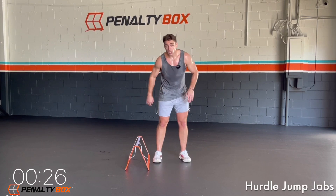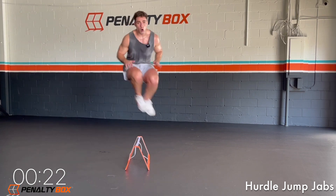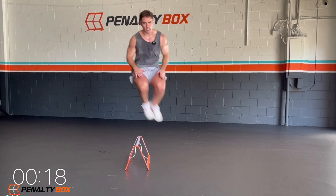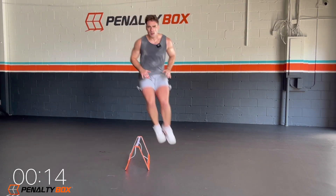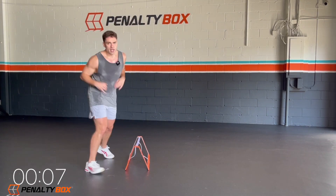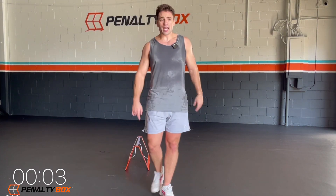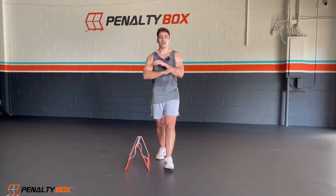Turtle jump, double jab. Ready, set, let's go — jump over, jab, jab, up, over, jab, jab. As quick as you can, I want you guys to beat me here. I want you guys to go faster than me. Can you beat me at home? Make sure you land softly. Come on, 10 seconds, can you keep it up? Can you push it? Can you go? I know you can. In three, two, one — time.